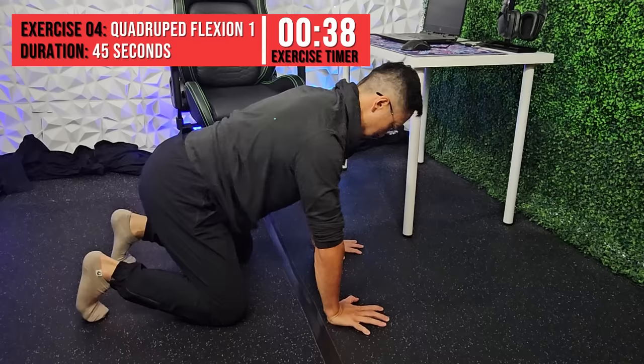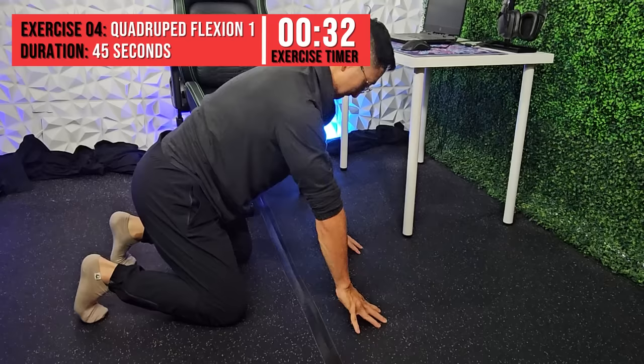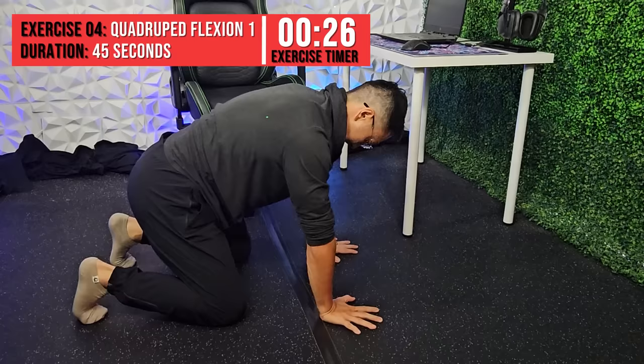This exercise will focus on strengthening the flexors, or palm-sided muscles of the forearm and hand. Get on your hands and knees with your knees below the hips and hands below the shoulders. Start with your palm and fingers flat on the ground, lift the palm away from the ground, and slowly lower your palm towards the ground using your forearm muscles. Perform repetitions over 45 seconds. You can control the amount of resistance by utilizing your body.